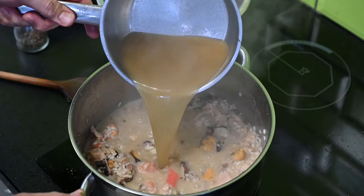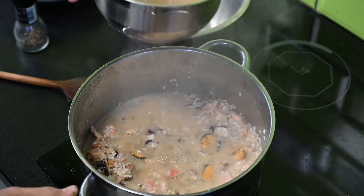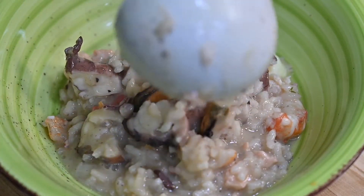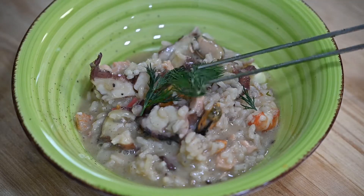Ez a rizottó olyan, mint egy gyerek – tehát hogy ott kell állni mellette folyamatosan, és egészen addig öntözgetni, nevelgetni, amíg készen nem lesz, amíg szépen megpirul.